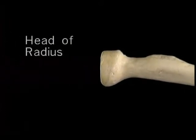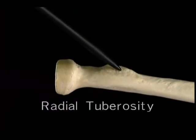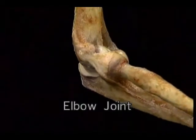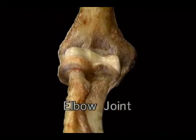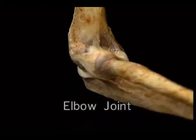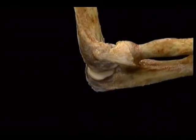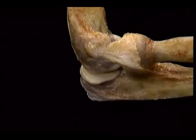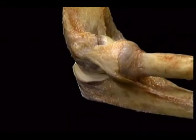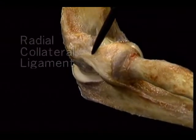Now let's go back to the intact elbow joint and see how it's held together by its two collateral ligaments. The radial one arises from the lateral epicondyle. The two parts of this complex ligament hold the humerus and the radial head securely together. What we see here isn't the edge of the ligament — it's the cut edge of the tendon of origin of a muscle, the supinator, which arises from the ligament. Here's the ulnar collateral ligament. It arises from the medial epicondyle and fans out in a triangle, attached to the ulna all along the medial side of the trochlear notch.